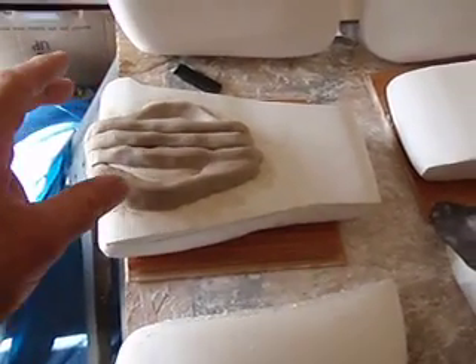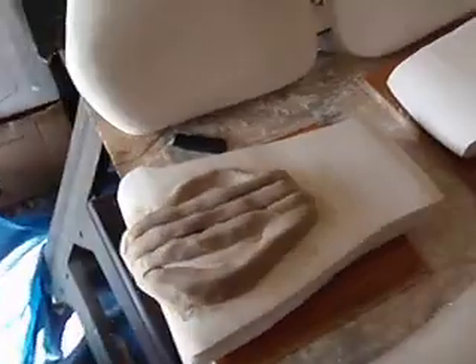These still have to dry right here. Once they're dry, I'll sand them up a little bit.